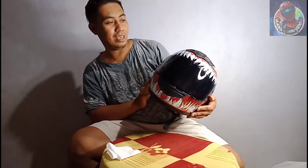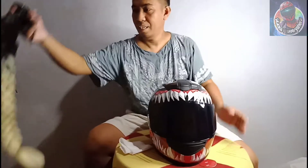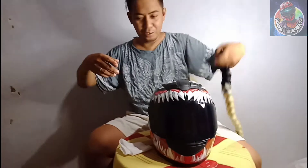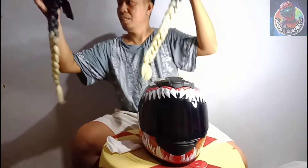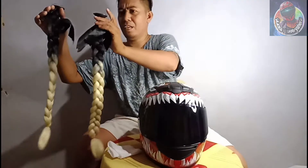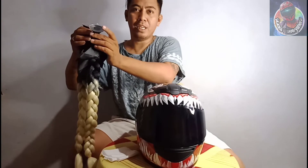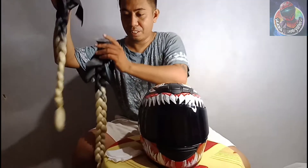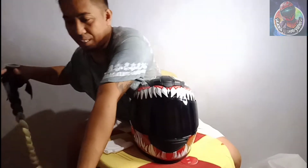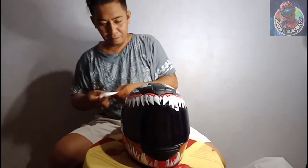So nakikita niyo po ngayon, meron tayong helmet dito. Kakabitan po natin siya ng helmet braid para may buhok-buhok siya over here. Nabili po namin ito sa Shopee — halos 400 plus, or 500 ang dalawa. Kung dito kayo bibili, nasa 350 or 370 — more or less 700 pesos ang presyo. So nakabit natin siya dito.